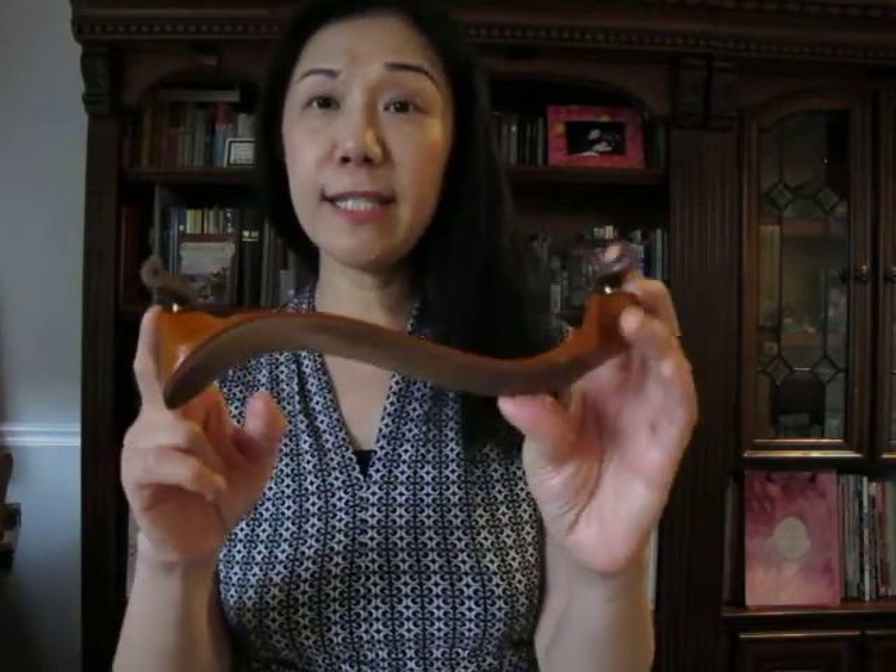Usually a shoulder rest looks like this — it has four legs, two on each side, and there's a curve. When you look at this, I call this a valley that goes down and the mountain curve that goes up.